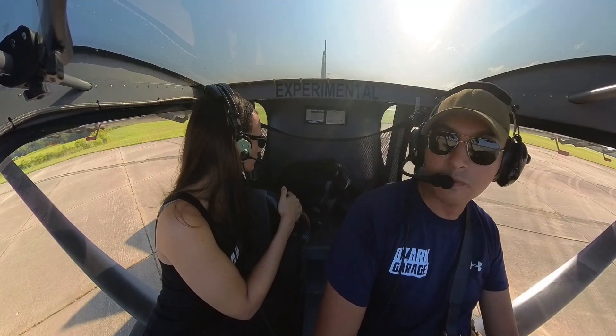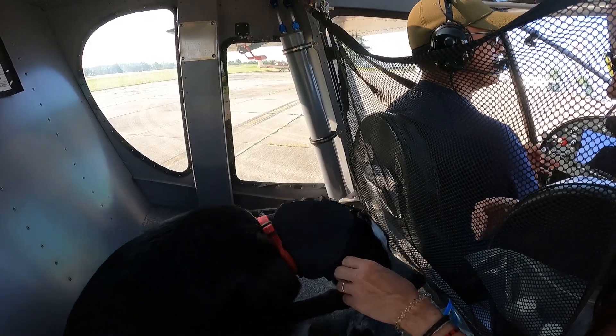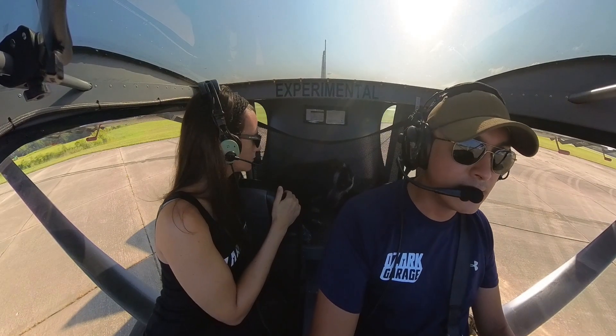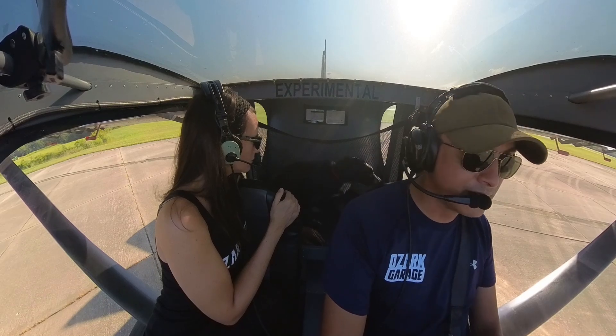So today we have Spike, who is six months old, and this is his third time in the airplane. The previous two times: the first time we just did some taxiing, and the second time we actually took him for a pattern. This is the third time — we're going to try to fly up to 3,500 feet.